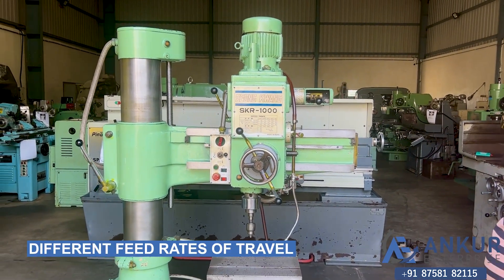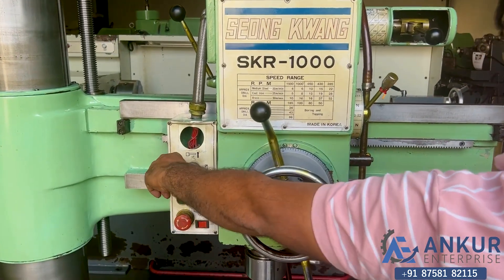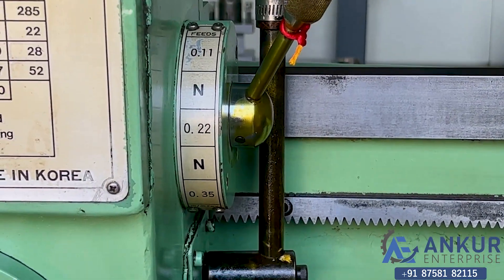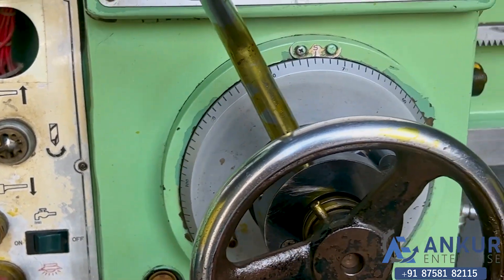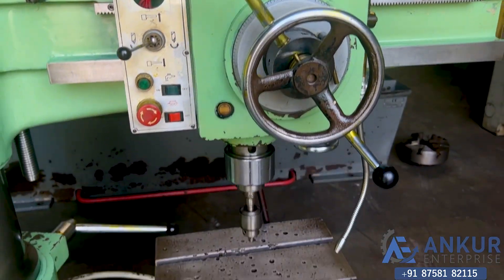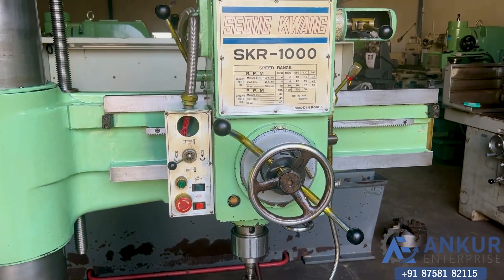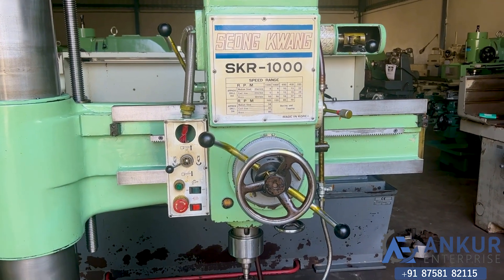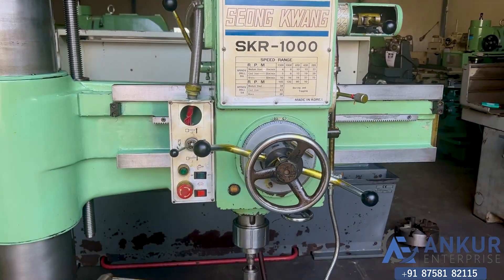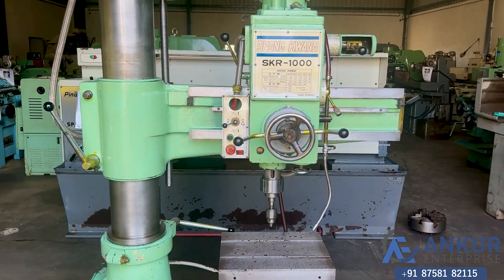Now we will see different feed rates of travel. Working at its minimum feed rate. Now working at its maximum feed rate.